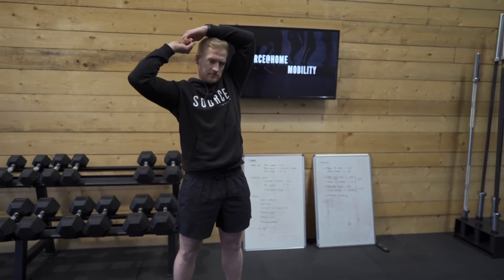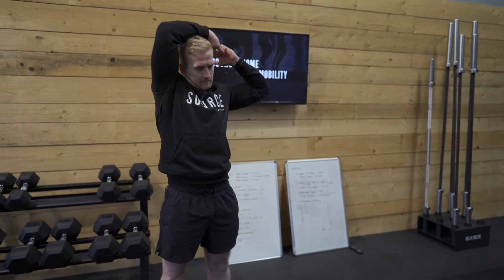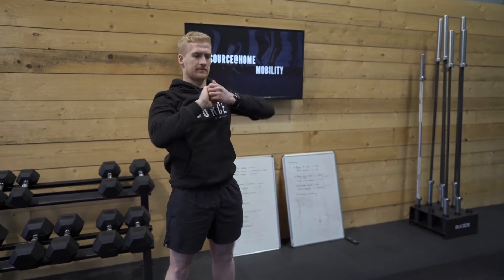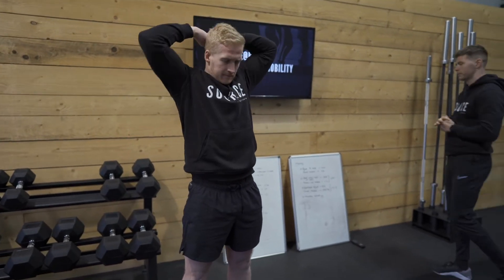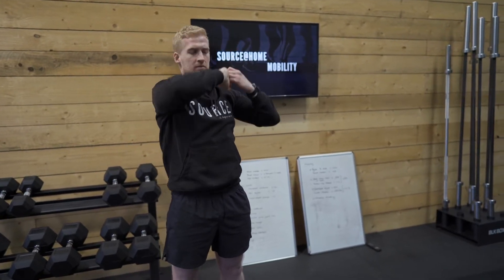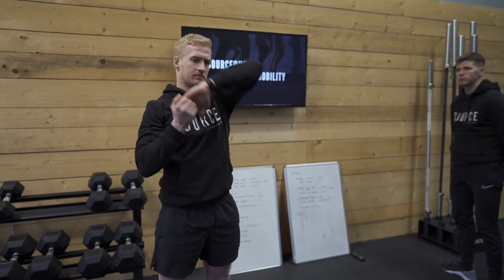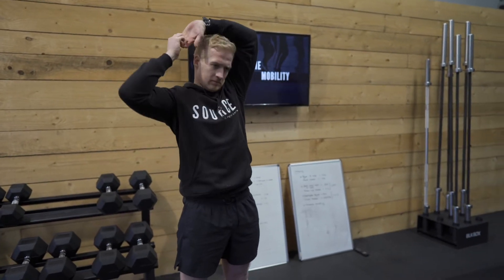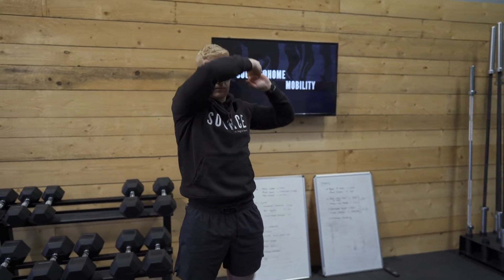Now Rory's going to go eight one way. Trying to keep the head as fixed as possible and right round the back of the head — not just over the top like a regular halo, but round the back of the head and the back of the neck. Eight one way and eight the other way. Once you've eight done, change direction.